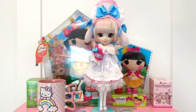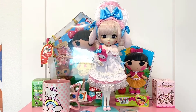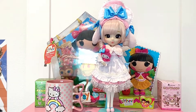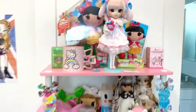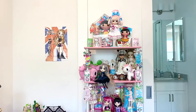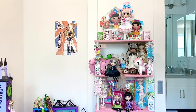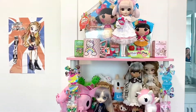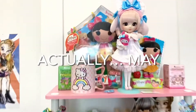Hey everyone! Here is the newest member of my pull-up family — it's Pull-Up My Melody, the 2020 release. I've gone crazy for pull-ups. I just started collecting them this summer and I went crazy.